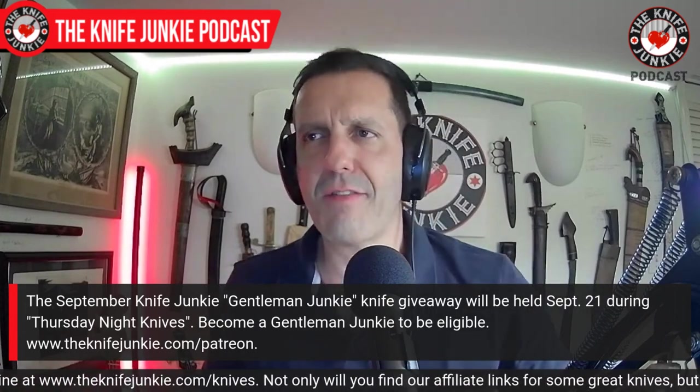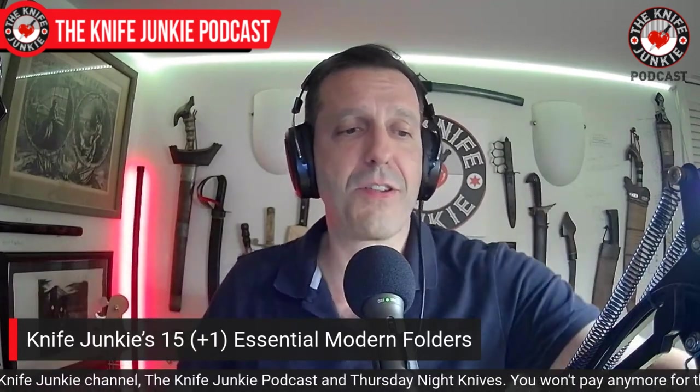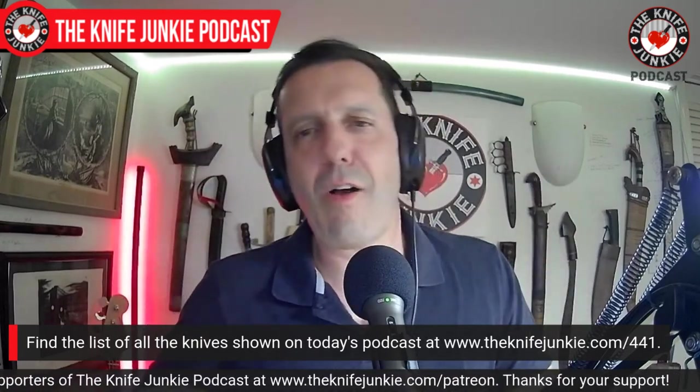I was thinking about what are the essential knives out there. I recently did one on timeless knife designs — things that are timeless and classic, no arguing. This is more what I consider my 15 essential modern folders. Basically, if I had to get rid of all the other modern folders, heaven forbid, these are the ones I think are essential. Let's start with a big one.